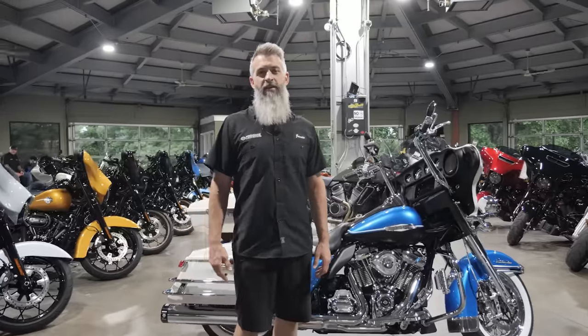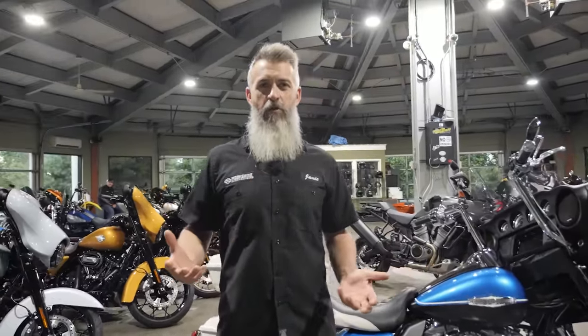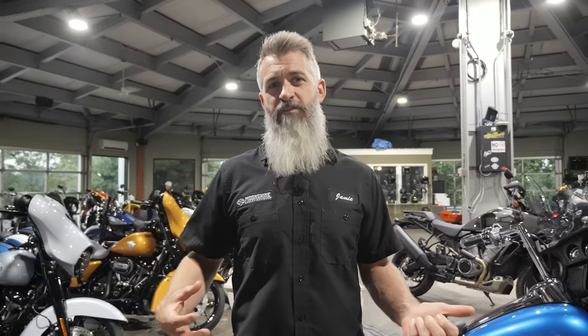So we break down these motors a lot. A 135 from us is a four and a half inch stroke. Harley just released their new 135 — it's a smaller bore. Ours uses the same four and a half inch stroke that comes stock on a 114, but we increased the bore bigger. Anytime we can do the extra cubic inch via bore, we're going to, because it keeps the piston speed down, the rings are happier, the piston's happier, and the bigger the bore is, the bigger the valve we can stick in the motor.